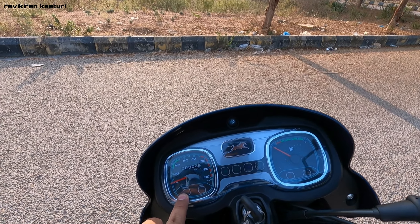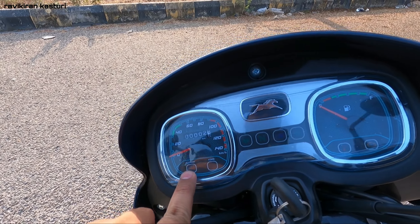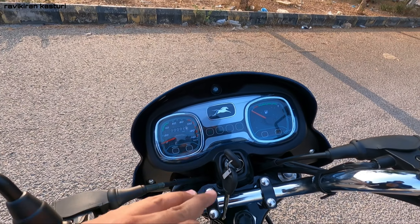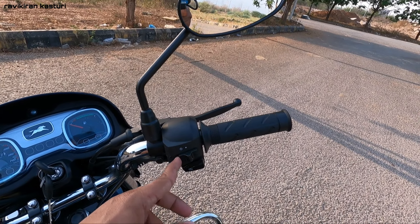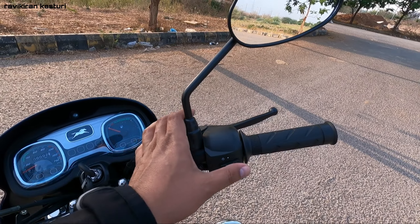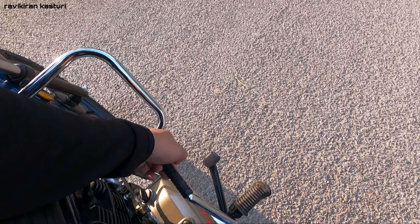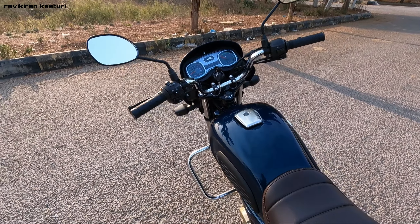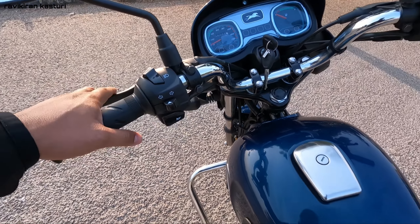There is a power mode and an economy mode indicator - in economy mode it shows a green light, and in power mode it shows an orange light. There is also an engine kill switch. On the main switch you have off, on, and electric start. This bike also has a kick start, which is a good addition found in entry-level bikes. On the left handlebar, you have high beam, low beam, pass, indicators, and a horn.